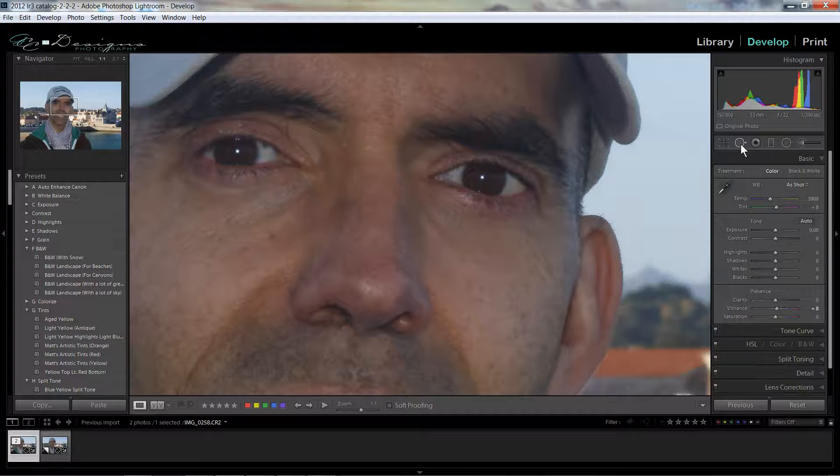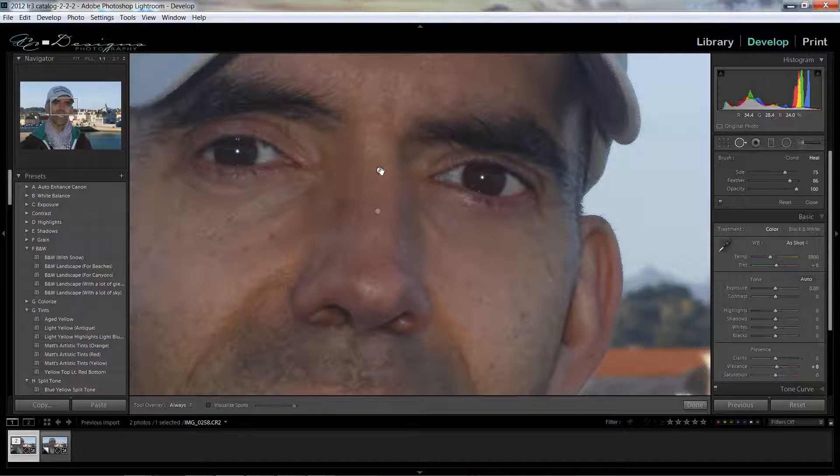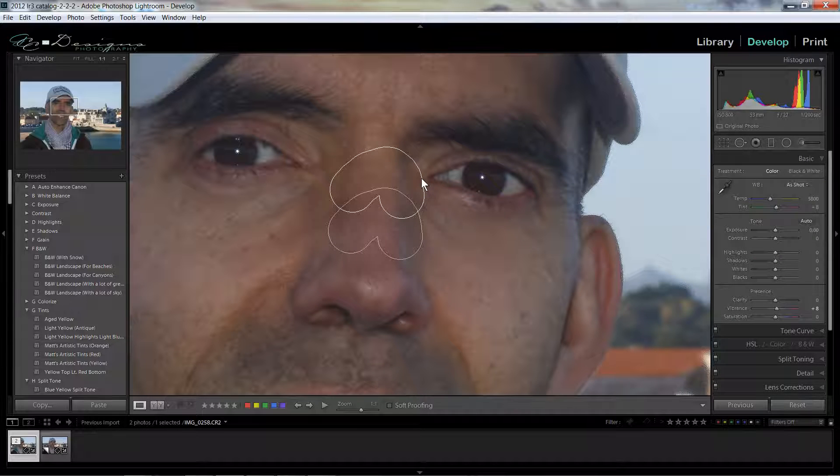Let me turn off the Clone Tool for a second. I think that is pretty good. Now if you had little spots that you missed, you could come back by clicking on the dot and try making the size a little bit larger, maybe increase the feather a little bit more. But I think it did alright — it's fairly simple to do, and it did a fairly good job.